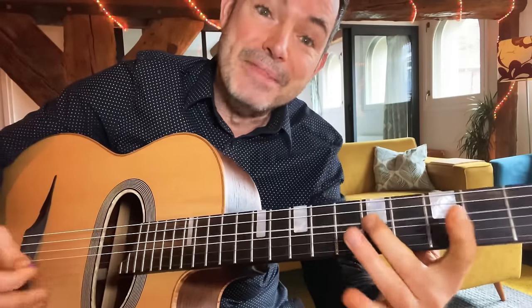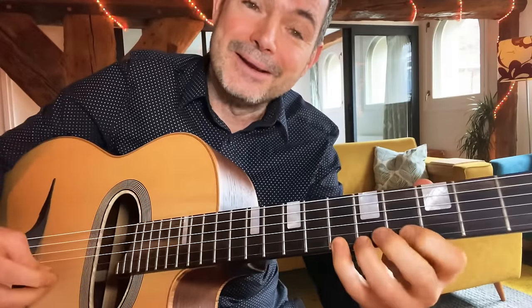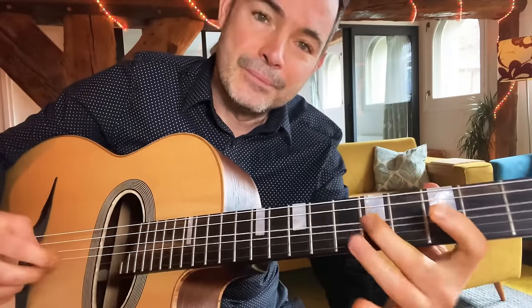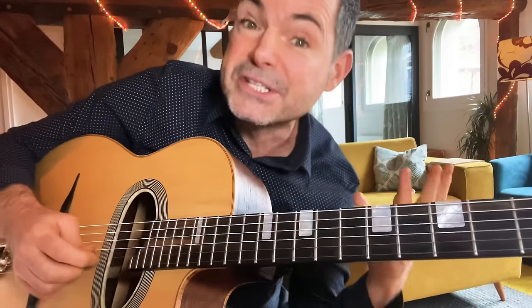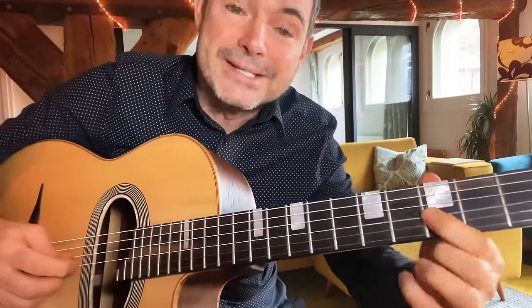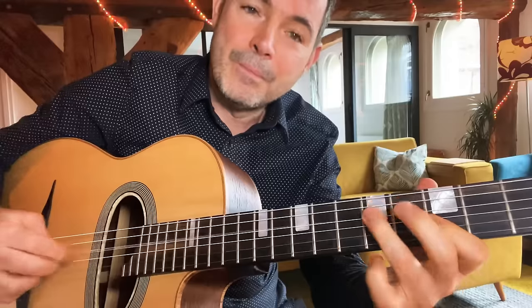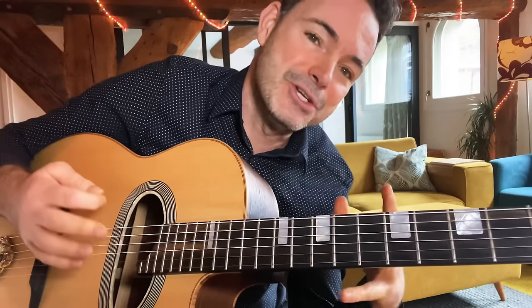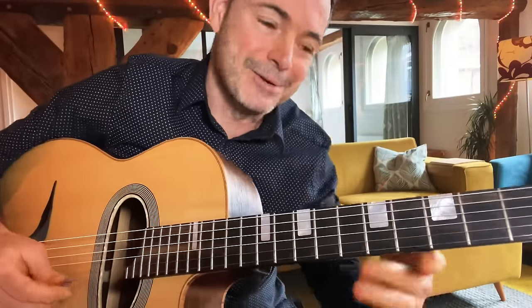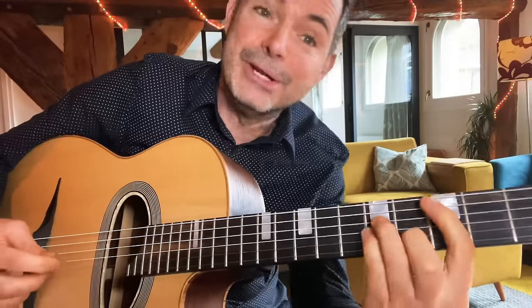That's the first thing to practice — this descending pattern. We also have the same pattern ascending. You can pick any note in the arpeggio — any of those three notes, A, C, and E — and then start this pattern. So you might pick the C, or pick the A, or pick the E. It gives little different flavors and versions of the arpeggio in that pattern. The first thing to do is just practice it basic.